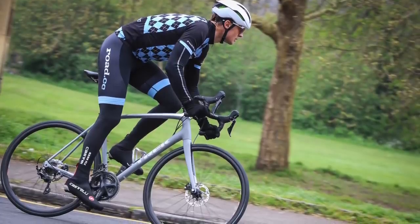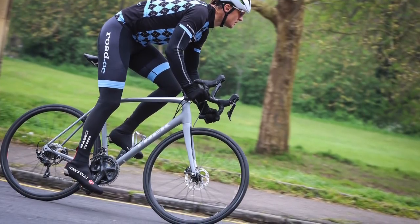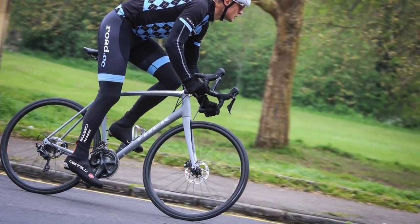Trek's Imonda ALR 5 Disc offers you a whole load of bike for your money. RoadCC's tech editor Matt Brett was the reviewer for this one and he said that despite Trek wanting to talk about how light and responsive its Imonda bikes are, the standout quality of the ALR 5 Disc is the ride quality. This is one of those bikes that's never flustered. It handles rough roads without any drama, which is just as well because there are plenty of them around our way.